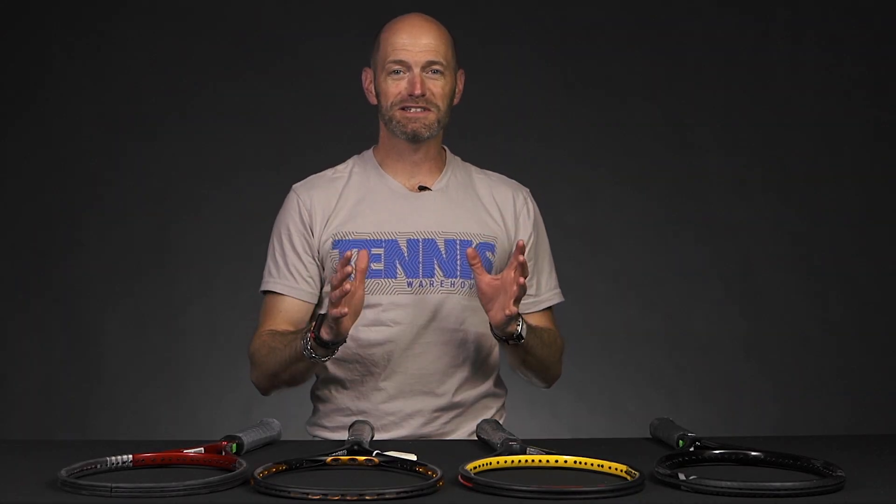Hi, I'm Chris Edwards and welcome to this week's Tennis Warehouse vlog. We're going to look at some vintage Bosworth rackets here.